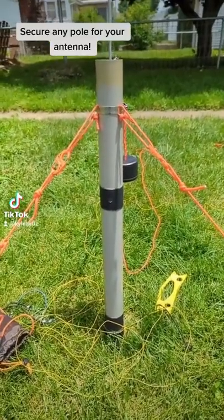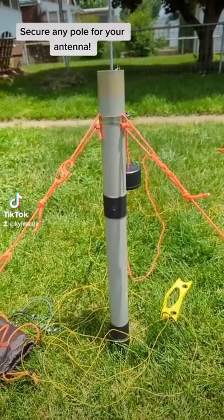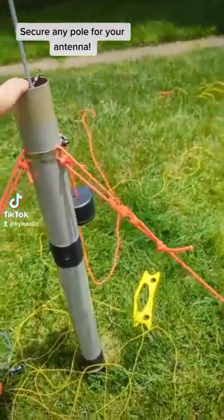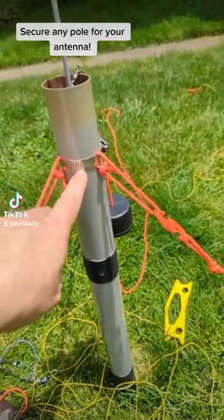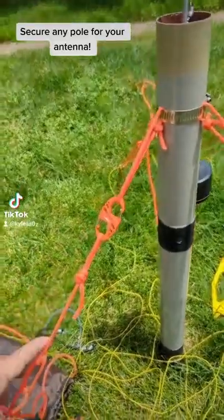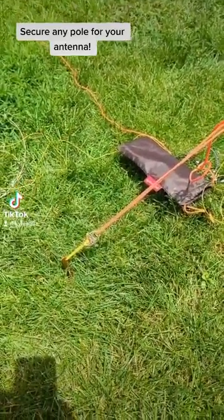This is how I secure any pole that I cannot latch to a tree or a stake. I've got this Pactena pole, a pipe clamp with some paracord, an S-clip, and then this comes down to some stakes with another S-clip.